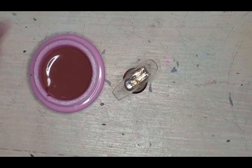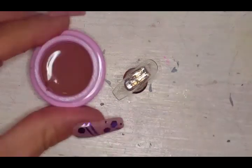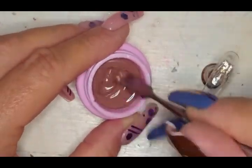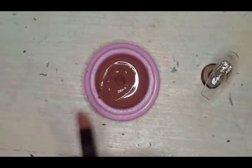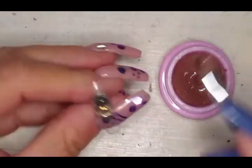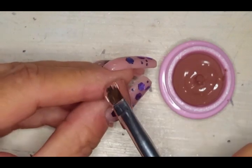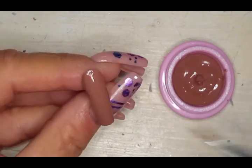Here we are with this gorgeous chocolatey, almost hot-chocolate brown. Look at that! When you stir it, it almost looks like you're stirring chocolate pudding. I love chocolate — I want to make chocolate pudding now! Oopsies, a little knockover. I'm going to make hot chocolate nails or something — that is so cute!